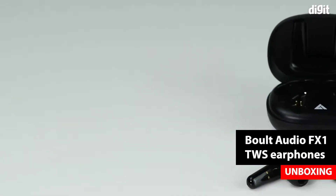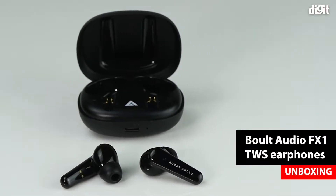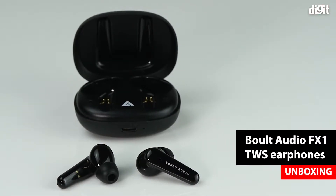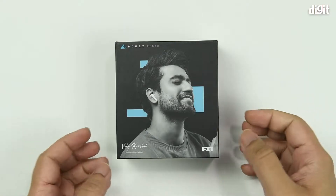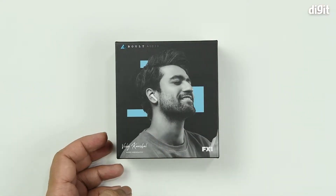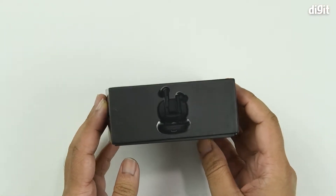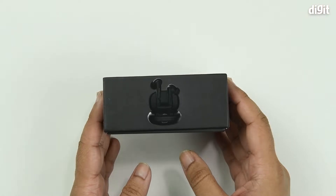Hello and welcome to Digit. In this video we'll be unboxing a pair of true wireless earbuds — this is the FX1 by Bolt Audio. We're looking at the front side of the packaging where we have a mascot wearing the device, and on one of the sides you can get a clearer image of what the product looks like.